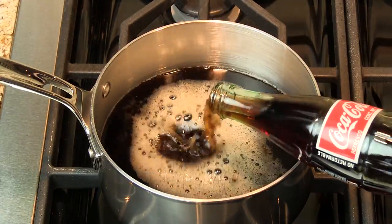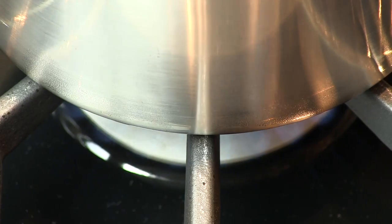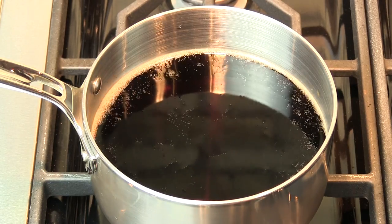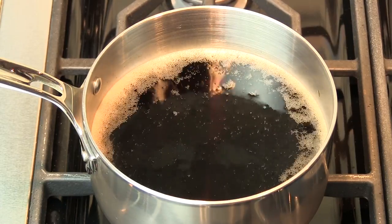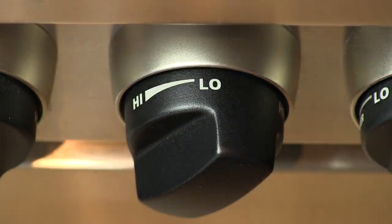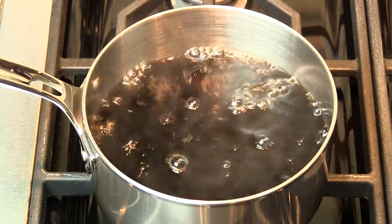To make Coca-Cola syrup, add three bottles of Mexican Coca-Cola — that's 12-ounce bottles — to a medium-sized sauce pot. Bring that to a boil, turning the heat up to high. You'll see some bubbles right away around the edge of the pan — that's just the carbonation from the soda. Once it's boiling, reduce the heat to low and let it simmer until the volume is reduced to one sixth.